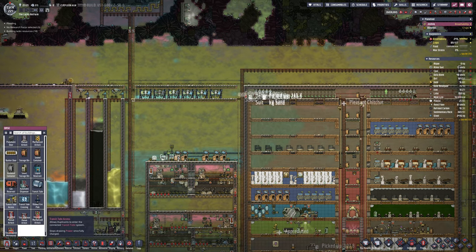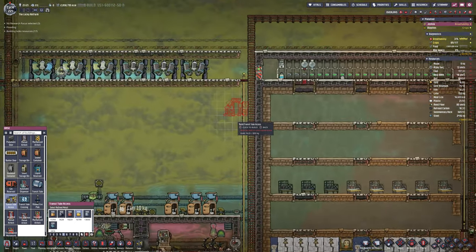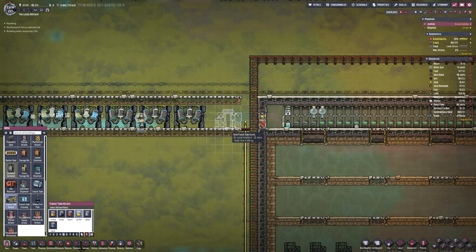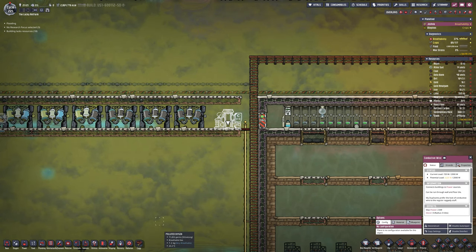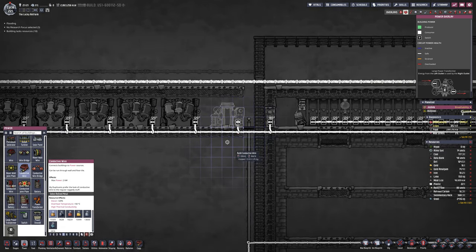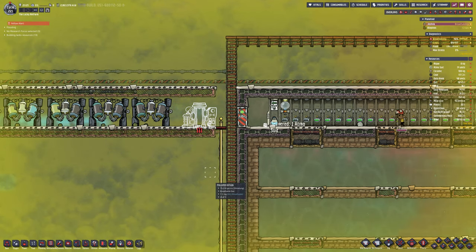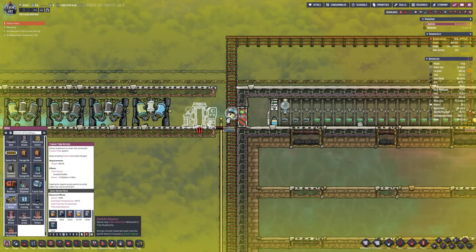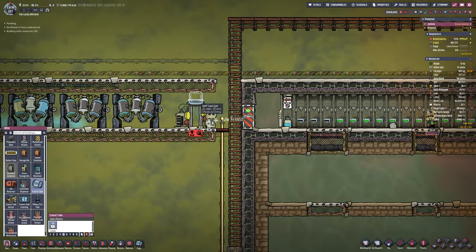There are a couple of toilets above the DRECO farm that can be used while wearing Atmosuits, which is a much better option than having to go all the way back to the toilet. Make sure you put satellite toilets about — just toilets, not showers or sinks. That way when they get the bathroom break option, they can get there without crossing the entire base.